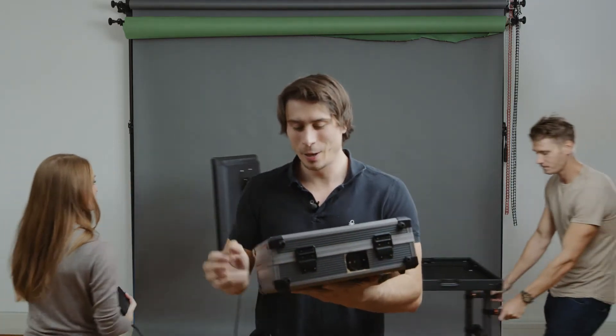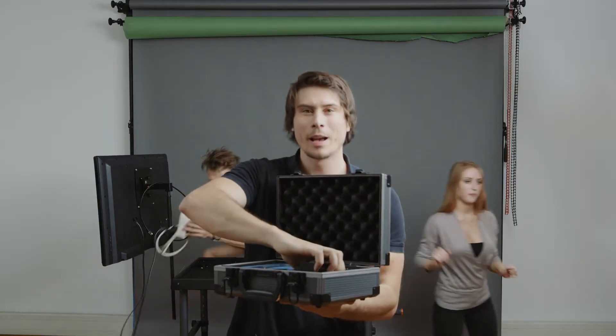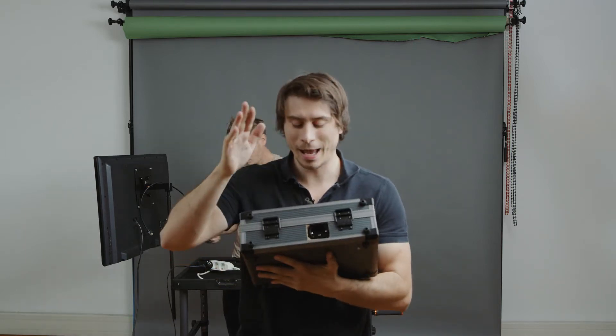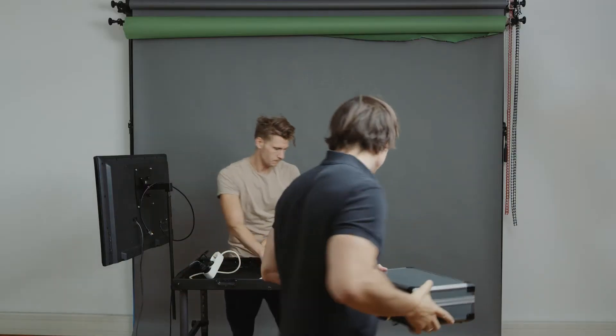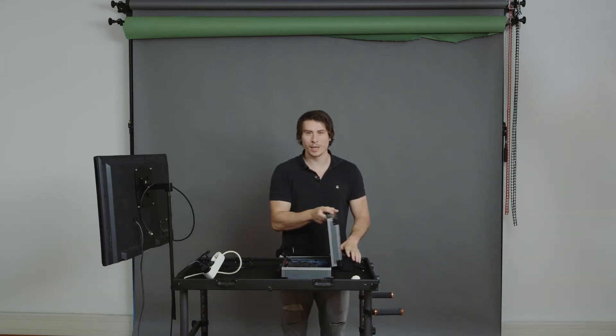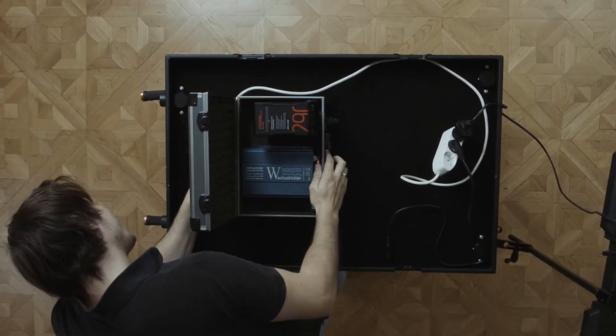That's a suitcase with an integrated power current converter with a hot swap built in. So you can add V-mount and have a power outlet on the back. Let me show you how this works. We have our suitcase, we add a V-mount battery, and we add power in the back.